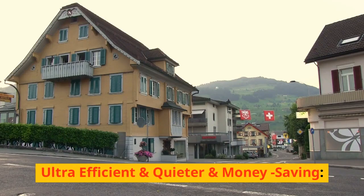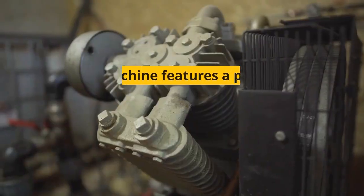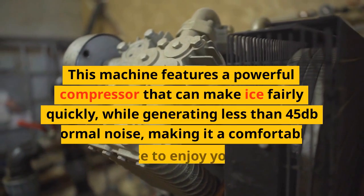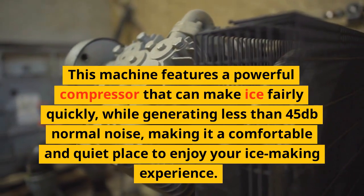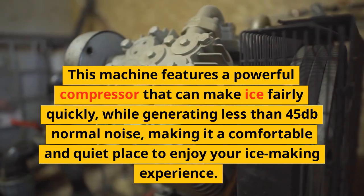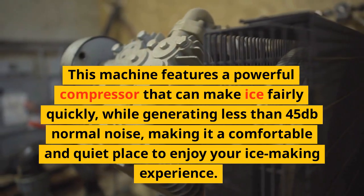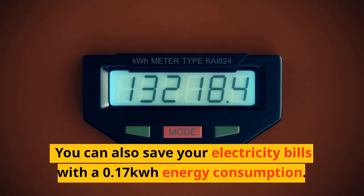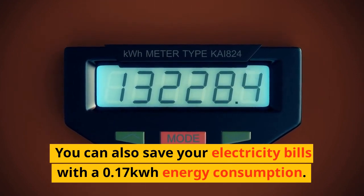The portable ice maker is designed with a see-through window that allows you to see directly into its interior. This machine features a powerful compressor that can make ice fairly quickly, while generating less than 45 dB of noise, making it a comfortable and quiet ice making experience. You can also save on electricity bills with a 0.17 kWh energy consumption.